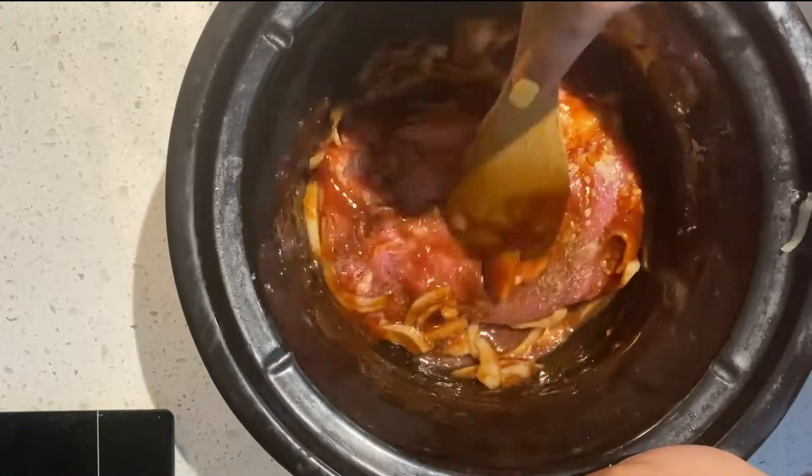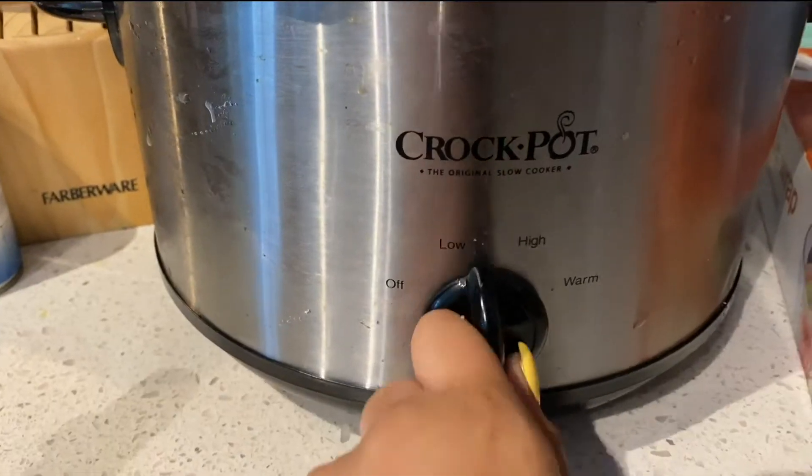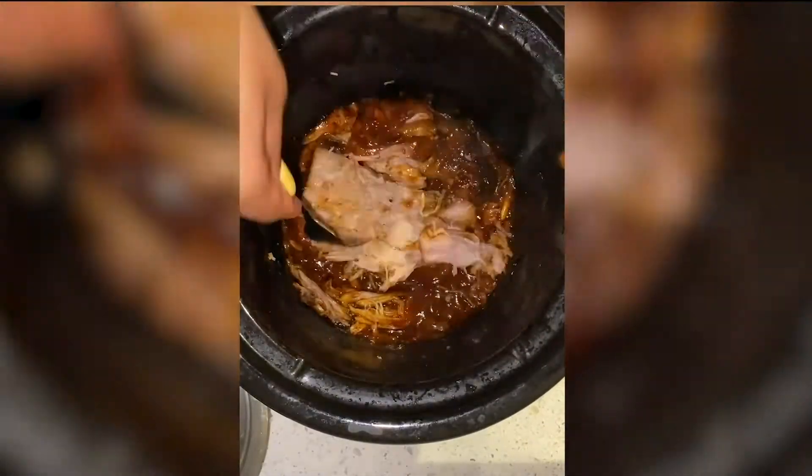So I don't know what y'all call it, but I call it the Worcestershire sauce. You're just gonna put a tablespoon in there, leave it on for like five to six hours on high heat, and once it's done, start shredding as much as you can.